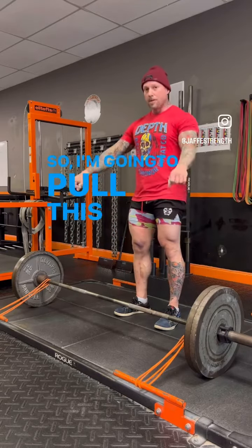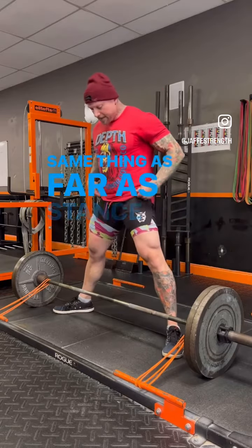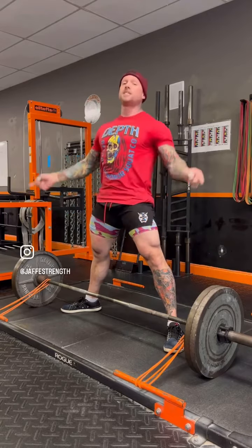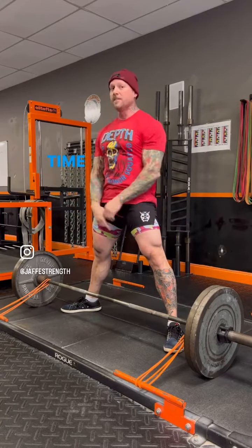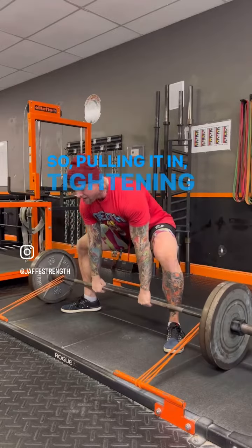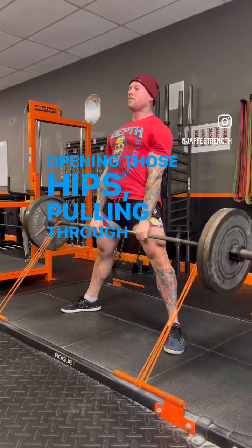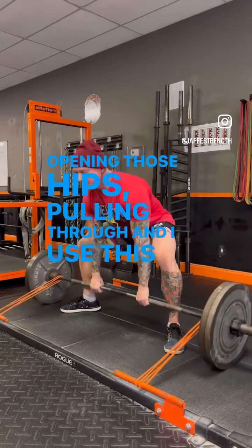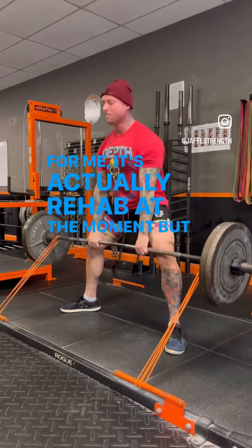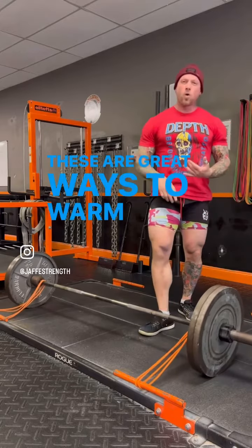I'm gonna pull this one back to me and tighten it up. Same thing as far as stance and grip, but as I pull back, the bar's gonna try and pull me forward, so it's really gonna teach me how to lever back — I shot this one five years ago, timestamps are a wonderful thing. So pulling it in, tightening the lats, I'm pulling back and opening those hips, pulling through. I use this pause just to ingrain my pattern; for me it's actually rehab at the moment, but these are great ways to warm up or drill.